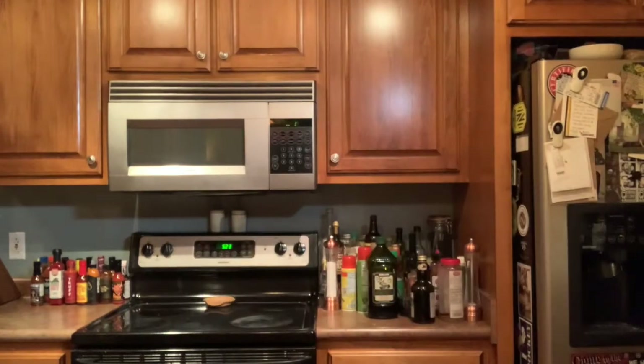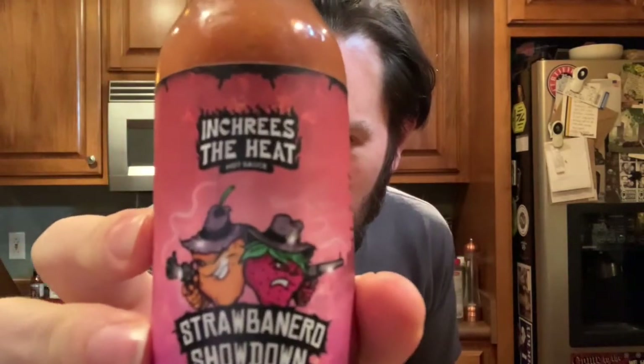The Strabonero Showdown artist, Gage Lozano, showcases a strawberry and a habanero with guns — they're outlaws, you see. With every single new sauce that they come up with, they're going to have a different artist doing the artwork. That's pretty cool. Always showcase artists when you can.